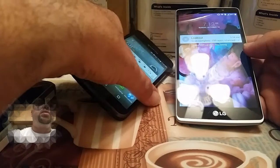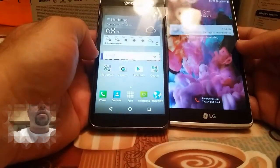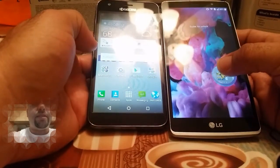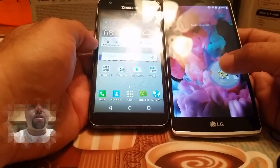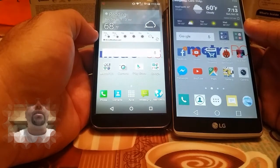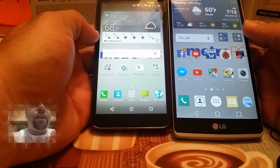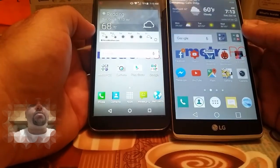Let's just take a quick look at the displays here. The LG G Stylo is rocking the 5.7 inch HD IPS display, so you're going to get a much larger screen. And the Kyocera Hydra Wave is rocking the 5 inch QHD display. So there is a bit of a difference there.